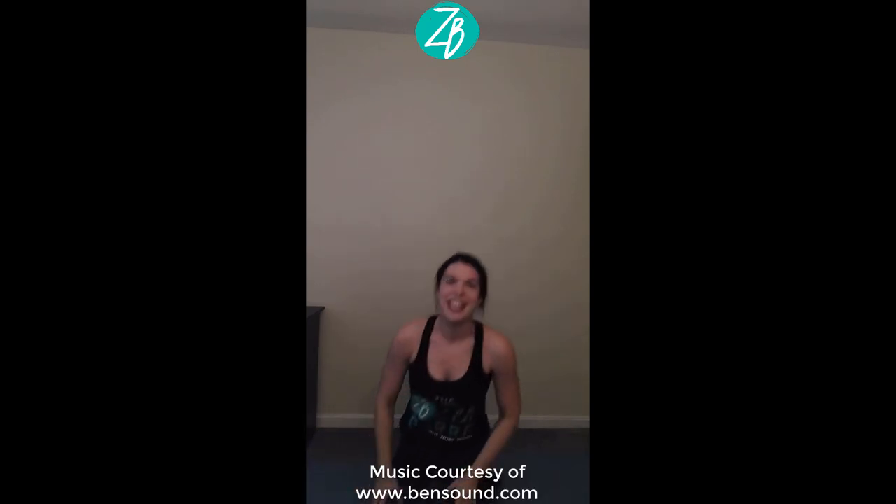Lower down, rock yourself up. Give yourself a quick round of applause. Thank you so much for joining us. If you enjoyed this workout, go ahead and check us out at thezenbar.com, or find us on Facebook at The Zen Bar to find a class near you. Thanks so much for joining me.